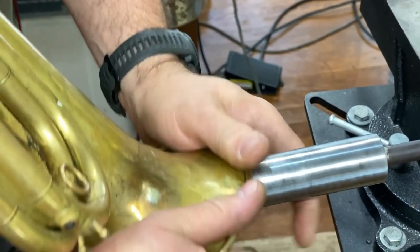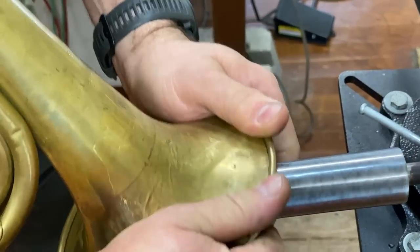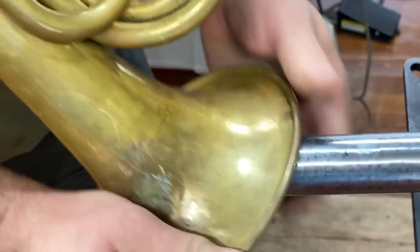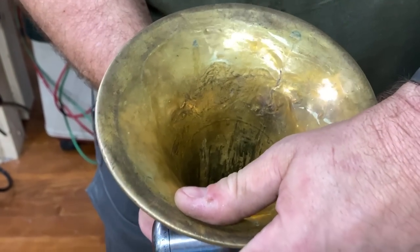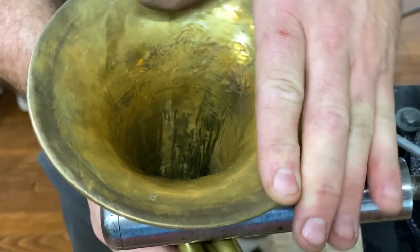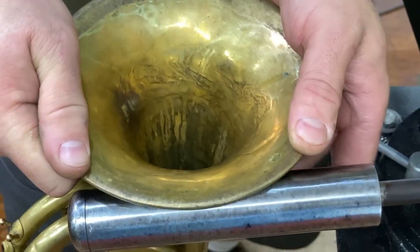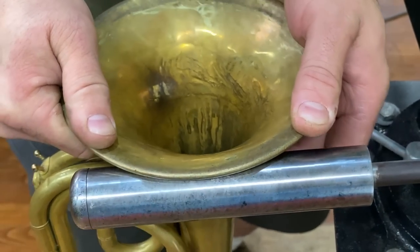Being very specific to put just the parts that I want rolled under the face of the roller. Some of these other high spots we're going to immediately flip and go back the other way. This is really coming back pretty nice. A little bit of use of heat just helped everything out.